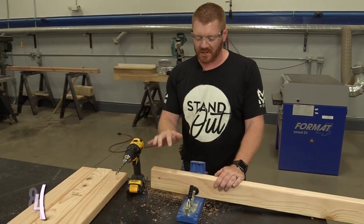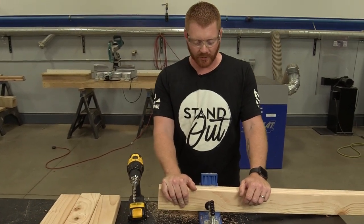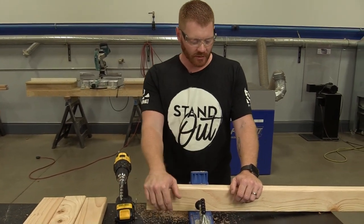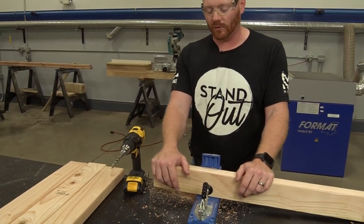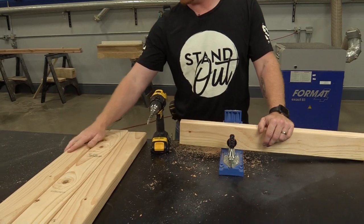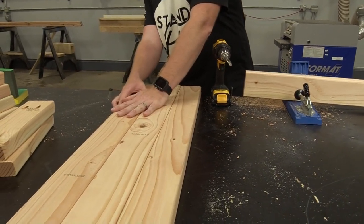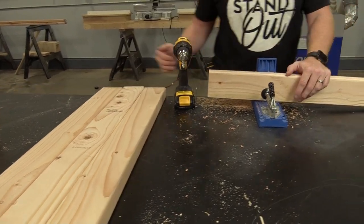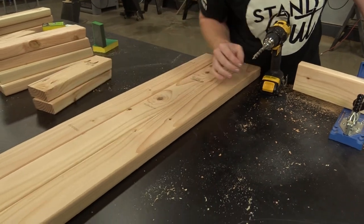Now we're going to assemble the bench top. We're going to put our pocket holes going down into the board so that we can join them. We're going to do that on three of the four boards - the last one will just line up and butt against it. We'll put one hole here, one in the middle, and one at the other end.